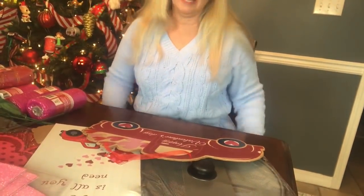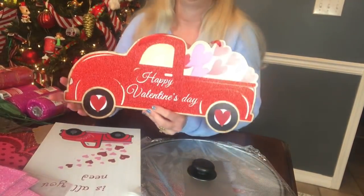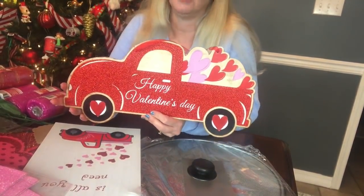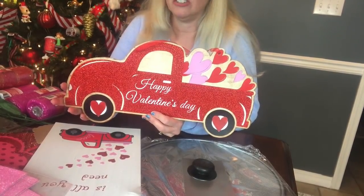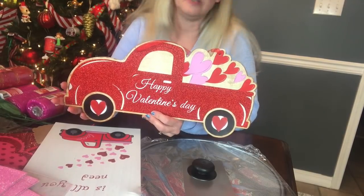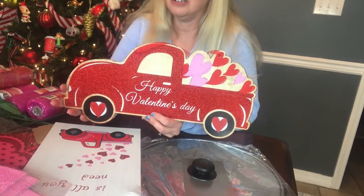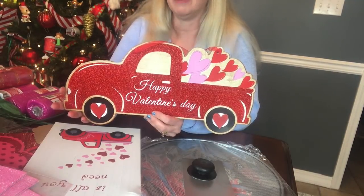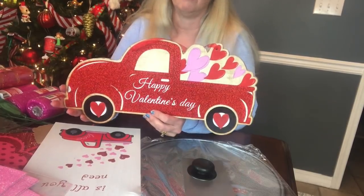Hi guys, welcome to Keeping It Simple Crafts. I hope everyone is doing good. I hope you had a chance to watch my Valentine's Day haul from Dollar Tree yesterday. I have been getting several requests to do another splatter screen wreath, and they're one of my favorites to make too. So I thought I would do my first wreath using this little red truck sign from Dollar Tree.